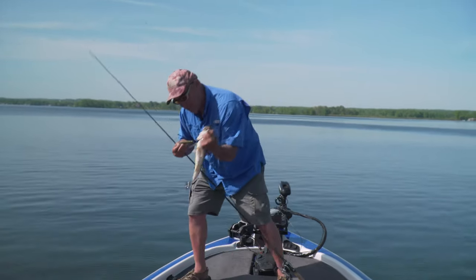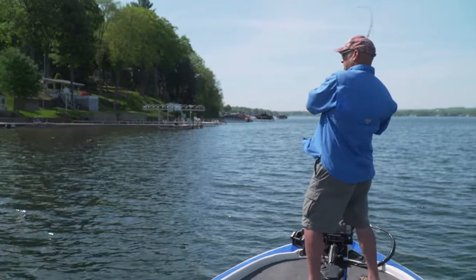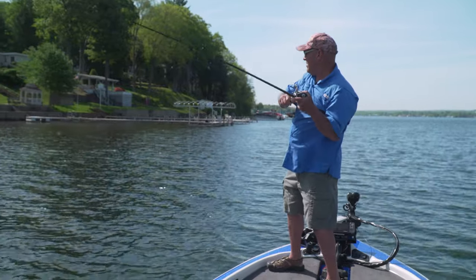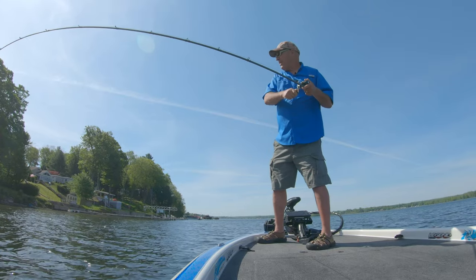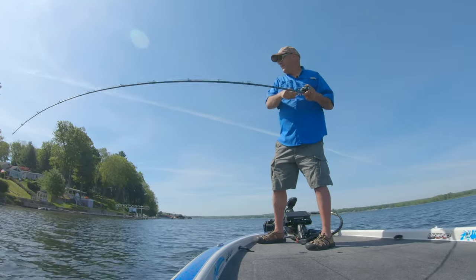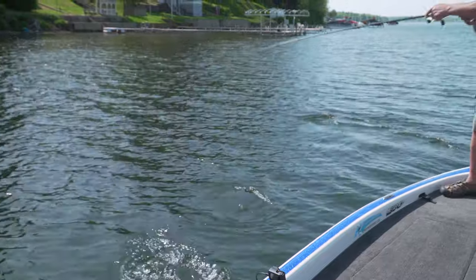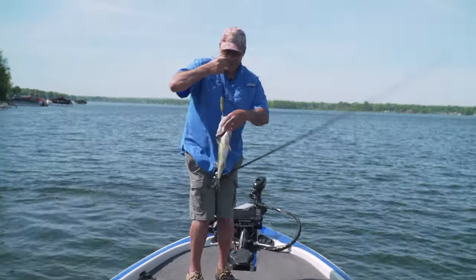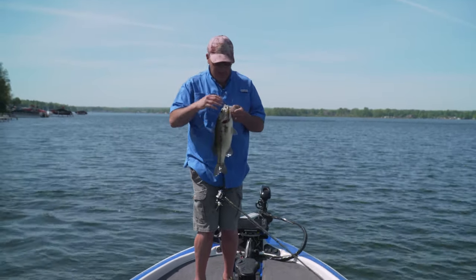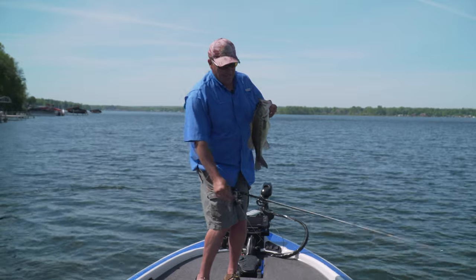I love this topwater stuff. All I'm doing is targeting those dark areas — that's a good fish! The whole key to the Super Spook Junior is the cadence. You want to find the right speed, so you have to pay attention every time the bass bites to know exactly what your speed and retrieve are. The nice thing about the Super Spook Junior is I throw it on 50-pound braid, so I don't have to be shy when I'm catching these fish.